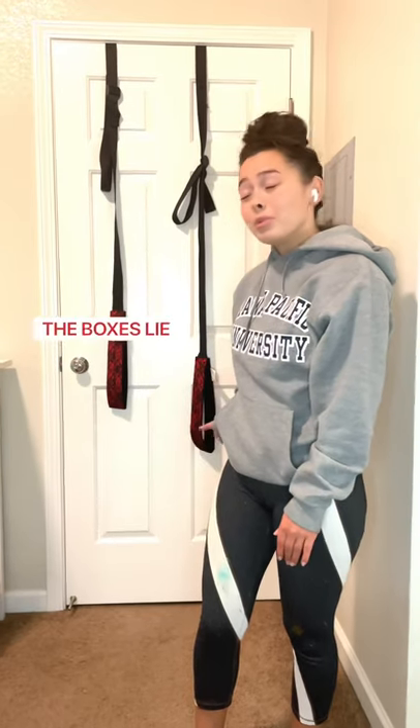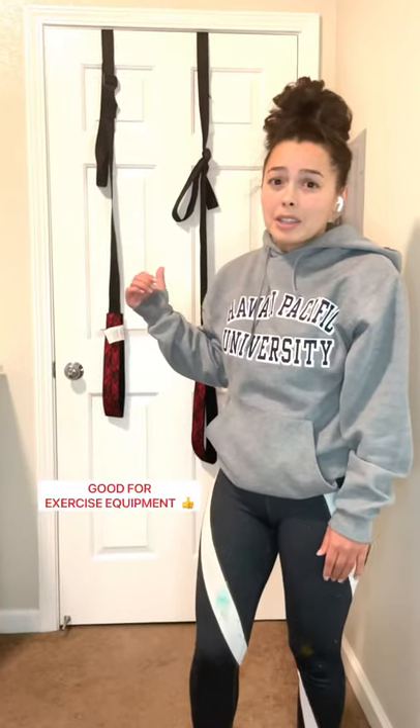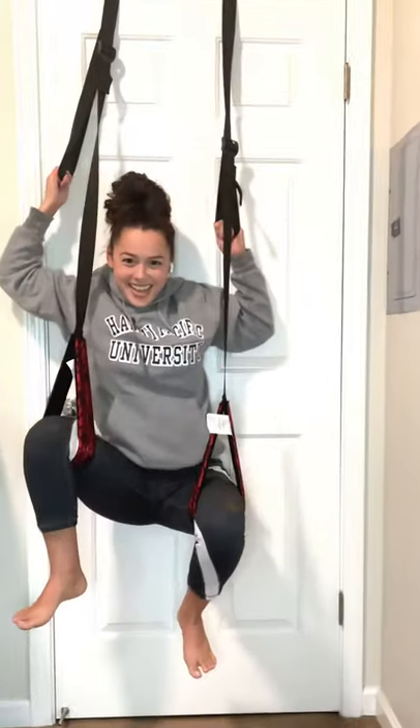That's what you're really going to look like — don't believe the boxes because the boxes do lie. I do recommend this as some type of exercise equipment. And that would be all, thank you. I love you.